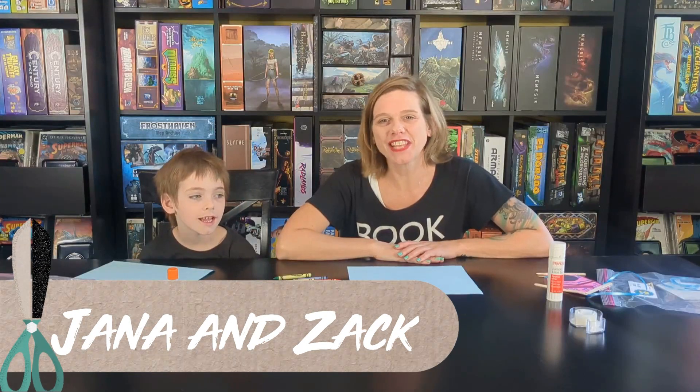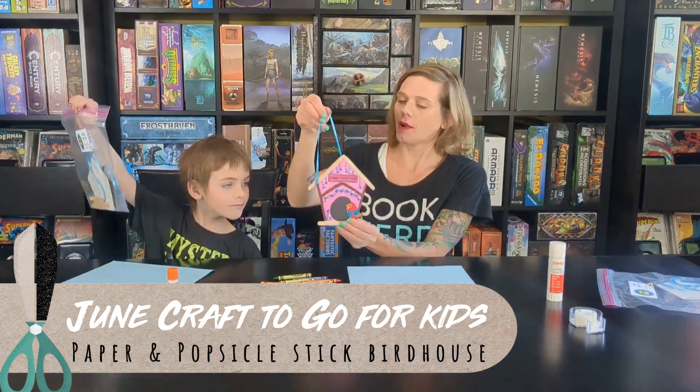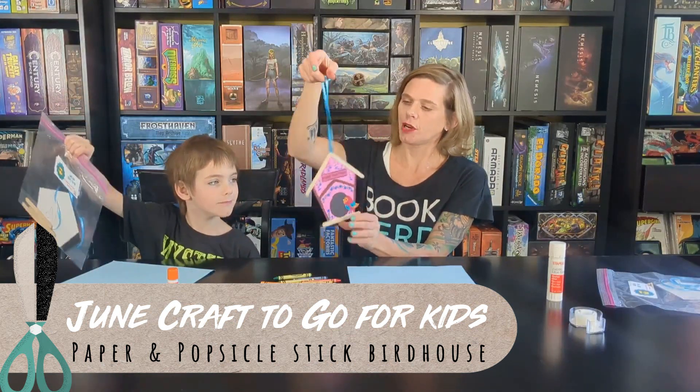Hi everybody, it is Jana from the Bath Township Public Library, and I am Zach. Hello everybody! Today we are going to be making our June craft to go. We are making paper and popsicle stick birdhouses.